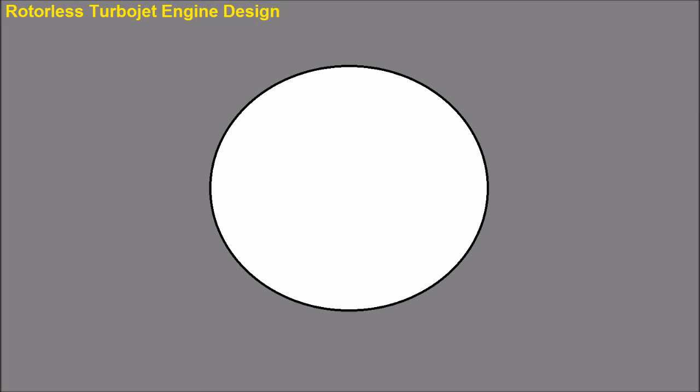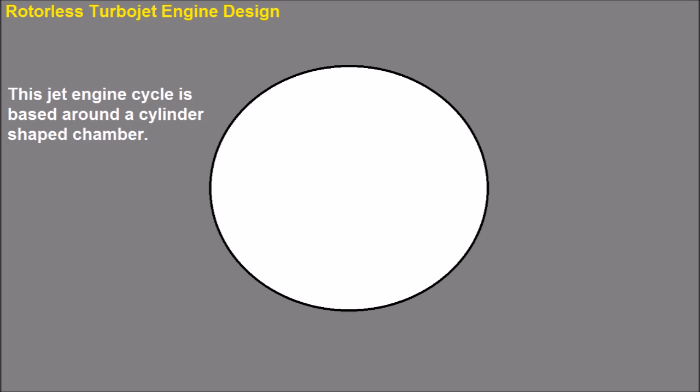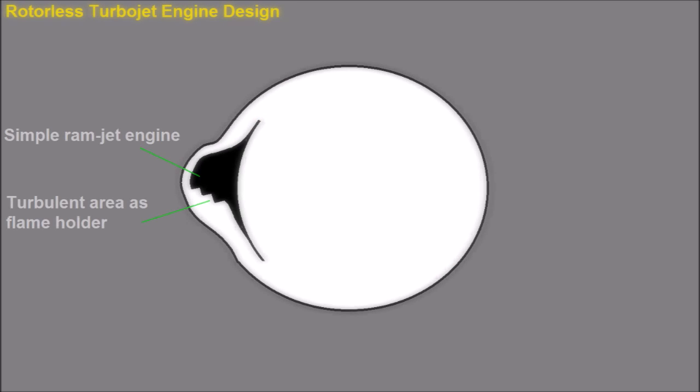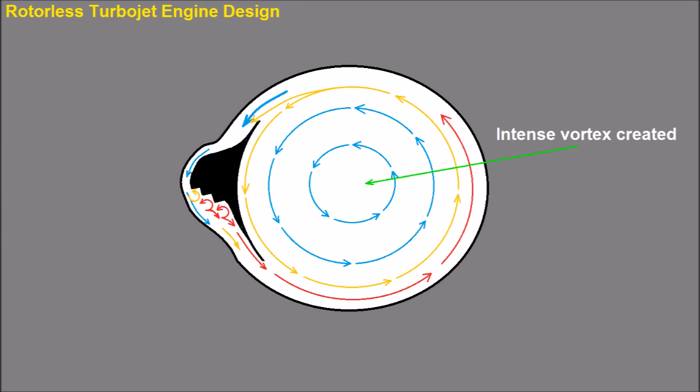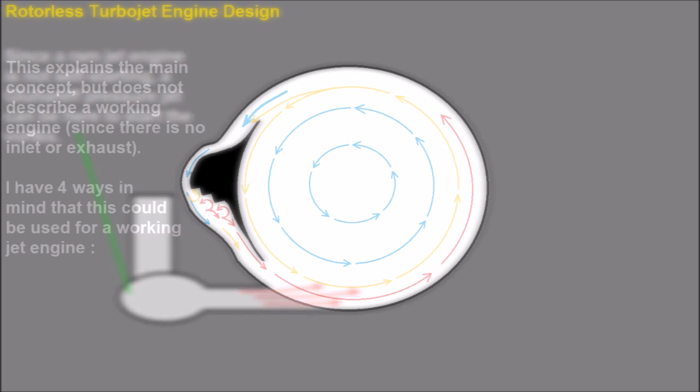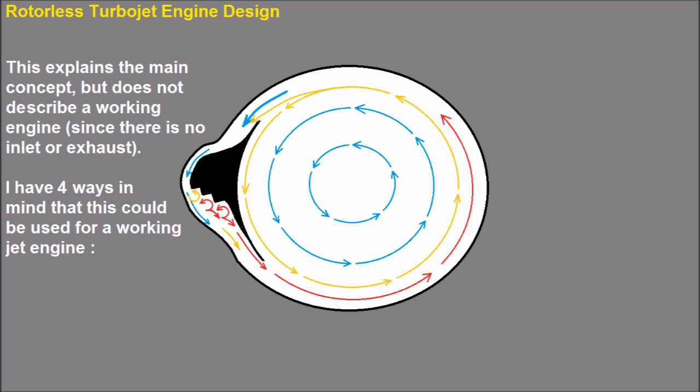This engine is based on a cylinder-shaped chamber, and inside the chamber the mechanical cycle is just a vortex of air. It's fed by a simple ramjet engine directed around the inside surface of the chamber, and the vortex created inside feeds the inlet pressure for the ramjet engine. Since a ramjet engine is not self-starting, a gluhar pressure jet is used to start the vortex, and the ramjet sustains it and drives it to full power. This explains the main concept but does not describe a working engine since there is no inlet or exhaust.